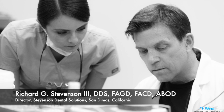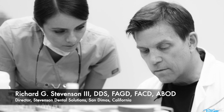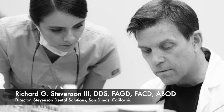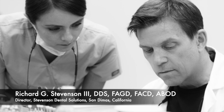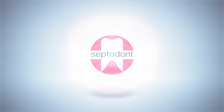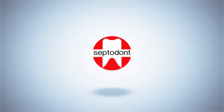Hi everybody, I'm Dr. Richard Stevenson. I'm the director of Stevenson Dental Solutions in San Dimas, California. We're a teaching center that focuses on hands-on courses to improve your knowledge and skills in general dentistry. Today we're going to tackle the topic of direct pulp capping with Biodentine. This is a Septodont product and I want to thank Septodont for donating the product for this particular video.